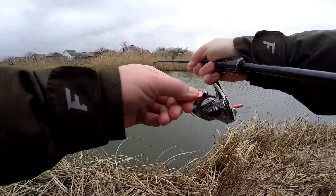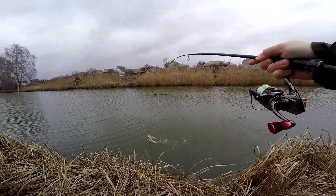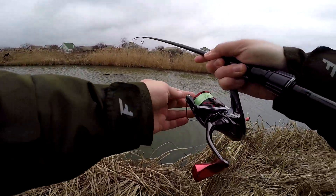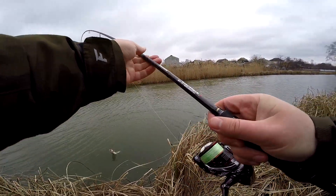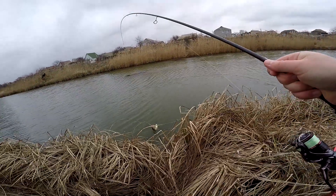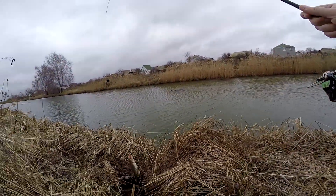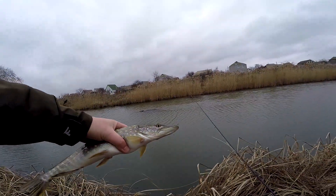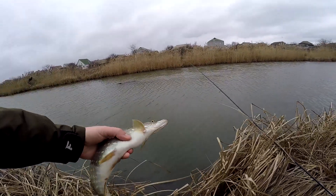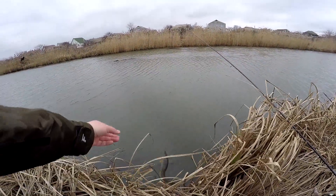The rod works very well during the fight — it absorbs all the runs and we simply enjoy the fight thanks to the blank's action. Every pull is felt through the rod. When fishing for perch, the rod has high tactile sensitivity; fishing over a shell bottom, you feel every touch of the sinker, every stone and shell, you can perform various retrieves, and even the bite of the smallest perch will not be missed.